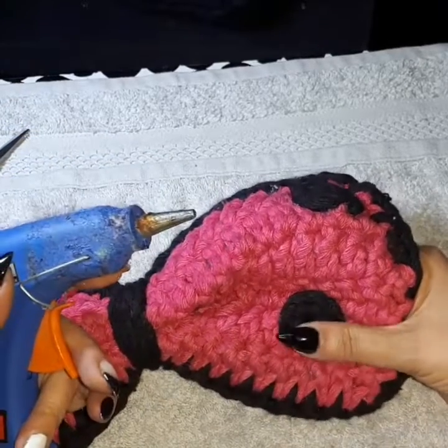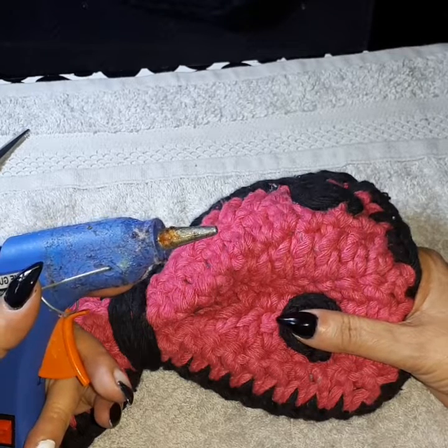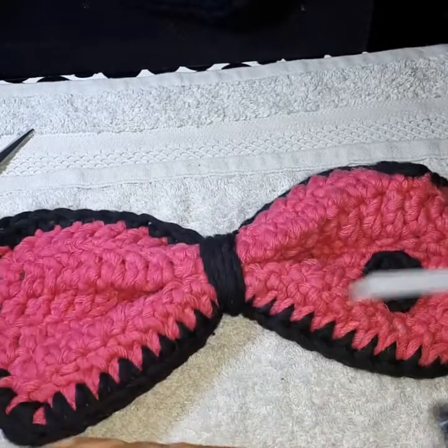This pretty much does it for this video. Stay tuned for the rug so we can complete the ears - they're both tied together - and I'll see you in the next video. Until next time!